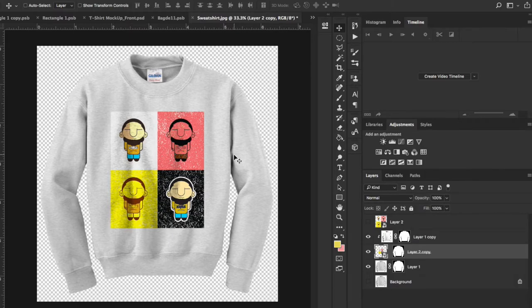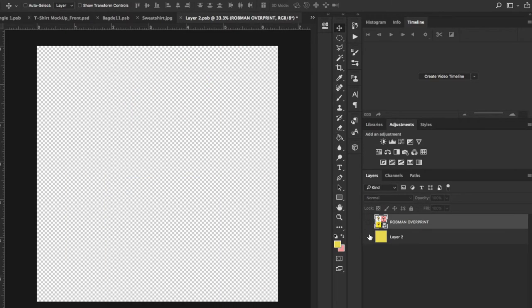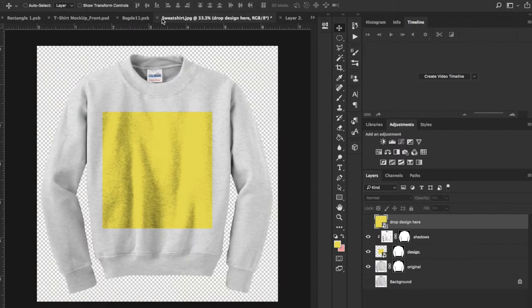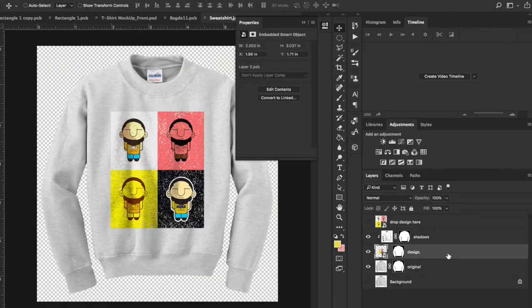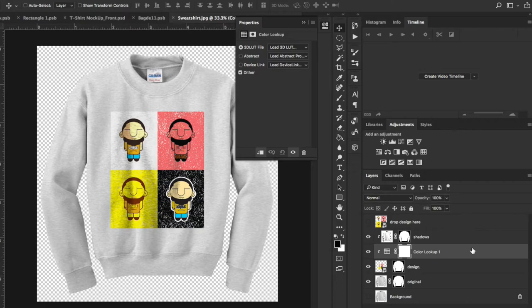This gives you full control to do full-body mock-ups, put designs on the sleeves, and more. Let's rename the layers: 'design,' 'drop design here,' 'shadows,' and 'original.' The significance of 'drop design here' above everything is that double-clicking it gives me control again — I can switch to a different layer, make it a yellow pattern, hit Command-S, and come back to the shirt. To make the shirt look more realistic, I go into adjustments and bring up a Color Lookup, clipping it to the shirt design.